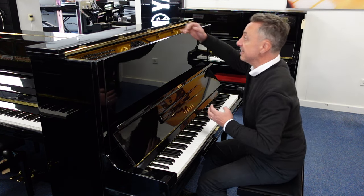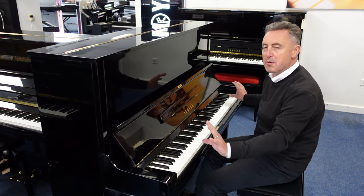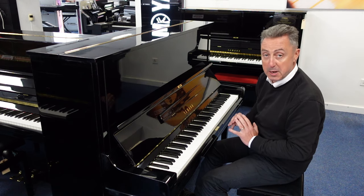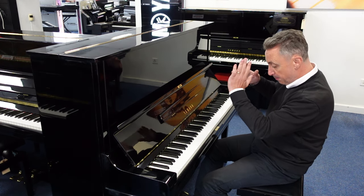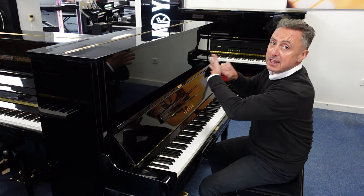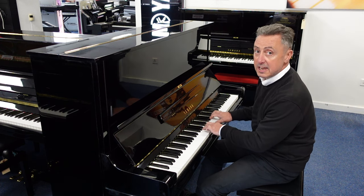In contrast to that, you can put the lid down like this. It's got lovely brass finishes, a lovely brass logo and three lovely brass pedals. The middle pedal — you pop it down and push it to the left — puts a felt between the hammers and the strings. It's called a celeste rail and it gives you a quieter sound for practice.